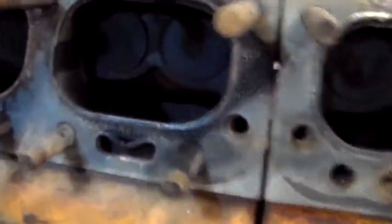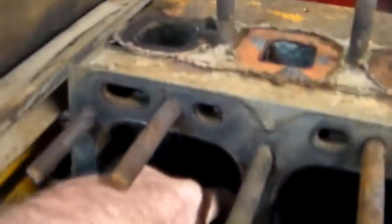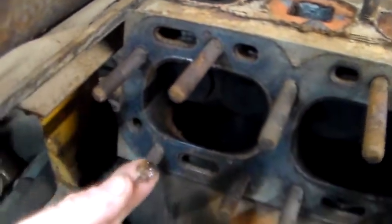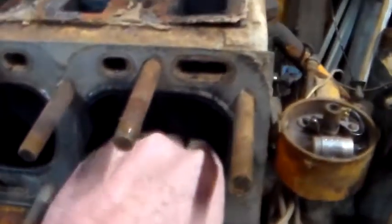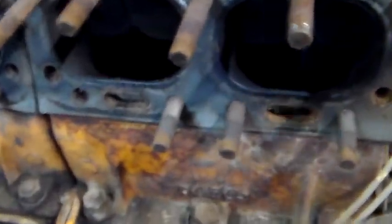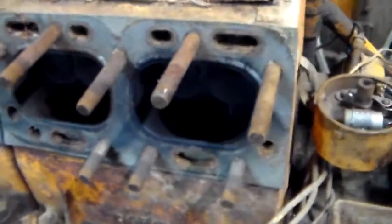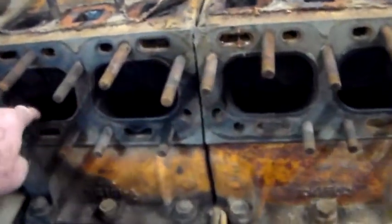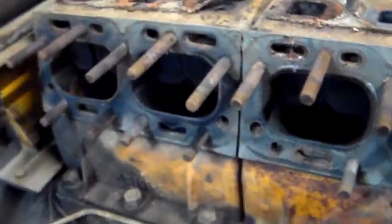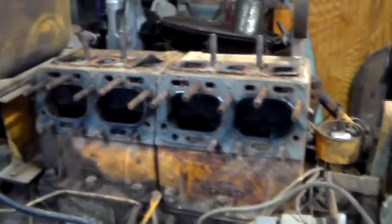I also got to noticing down in here, there's a lot of nasties down in the top of these pistons. I had shot some automatic transmission fluid down in the spark plug holes while it was sitting out in the yard for Christmas with the Christmas decorations on it.